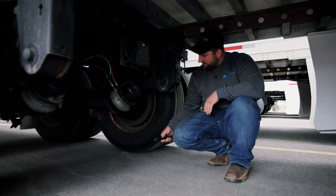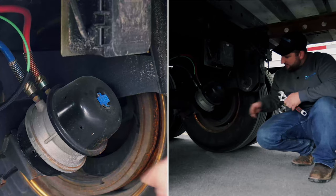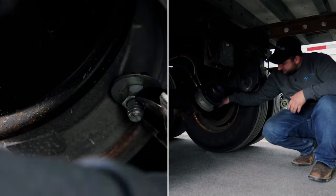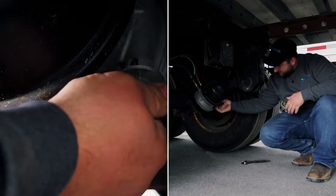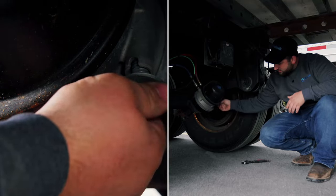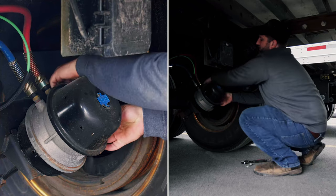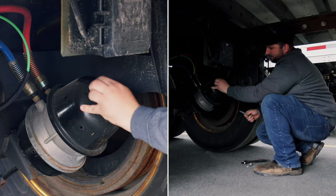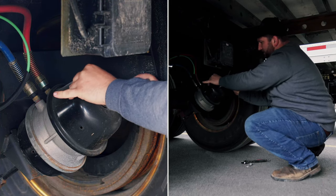Let's say this brake chamber is bad — it's not releasing. We're going to locate the caging bolt on the side here. Loosen up the nut and pick it off. Pop the caging bolt out. There's a little rubber cap — pull it open. Kind of look in there and see how the bolt needs to go.